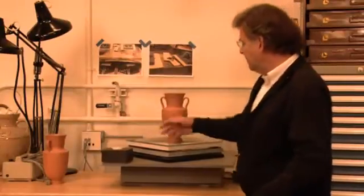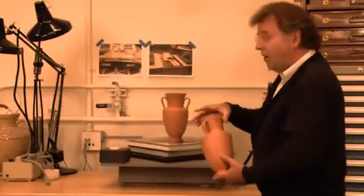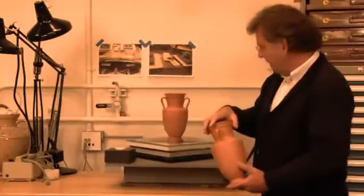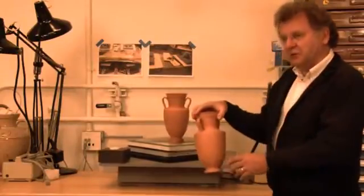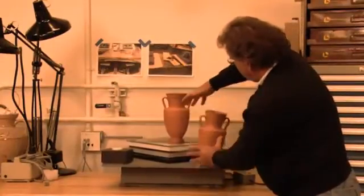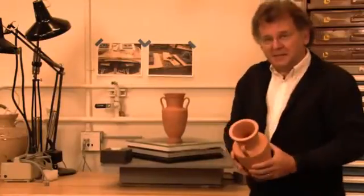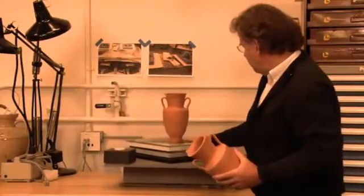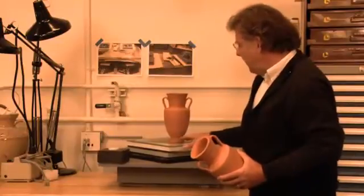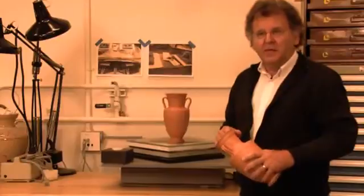Now, by comparison, if we were to mount a vase on a case that wasn't isolated — I'll just put this vase here and try to catch it as it falls over. You see, we can't even get it to stand up. So the base isolation system is really taking out an enormous amount of force that would be imposed on the object otherwise during an earthquake.